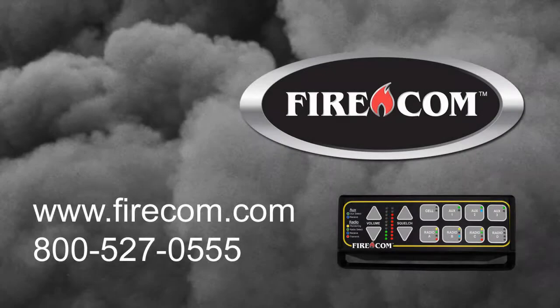We'll be glad to help you. For FireCom, I'm Michael Tobin. For more information on installing and testing the digital intercom, consult your installation and operation manual, visit our website at www.firecom.com, or contact technical support at 1-800-527-0555.